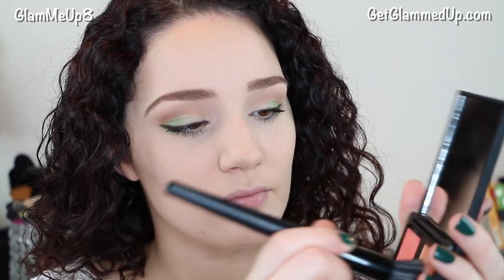For blush I'm using the ELF cream blush palette and a small stipple brush to apply the orangey peach color to my cheeks. Then I'm using the Sigma loose shimmer in Gilded on a large fluffy blending brush as a highlighter on the tops of my cheekbones and also on my temples.